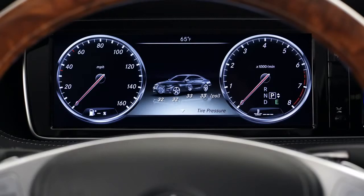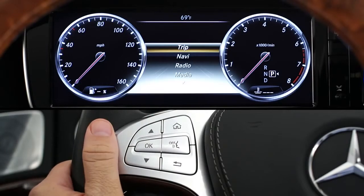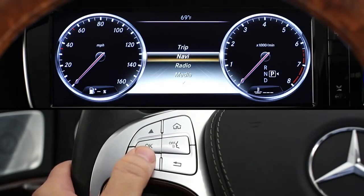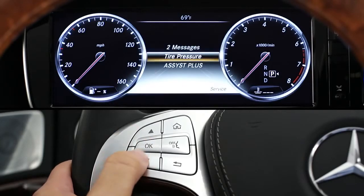You can view the inflation pressure of all four tires from the instrument cluster. Using the multifunction display and steering wheel, press the Home button to bring up the menu options. Then use the up or down arrow to highlight Service. Press OK and select Tire Pressure.